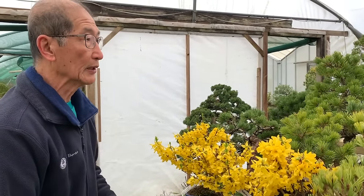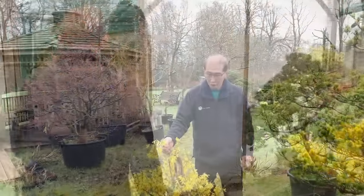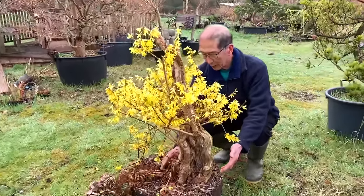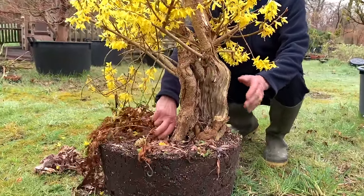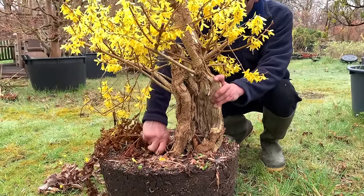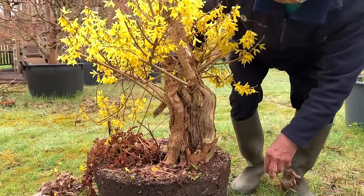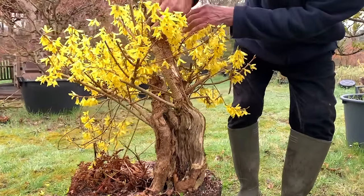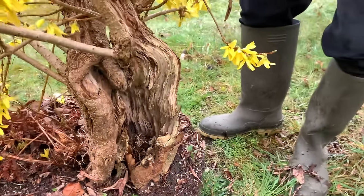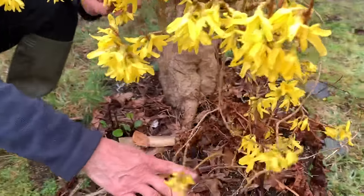They make really lovely bonsai. I'm now going to take you to our field growing area because I dug another Forsythia up from a hedge and that is waiting to be made into a bonsai. Look at the size of the trunk - it's almost like a trident maple trunk. This I could carve, but you can see all the makings of a nice bonsai. If you come around the other side - this side is as beautiful - look at that.